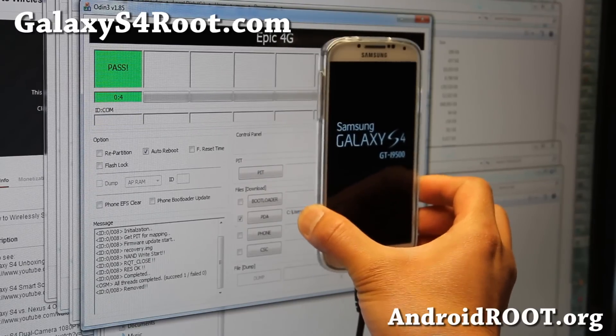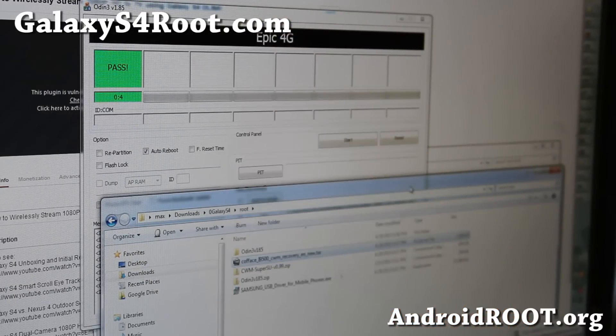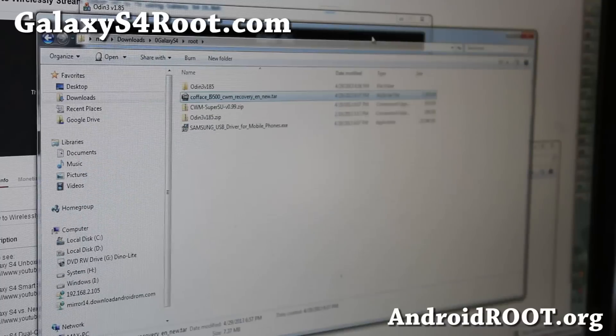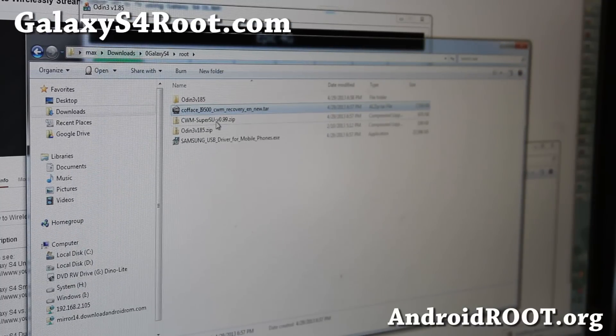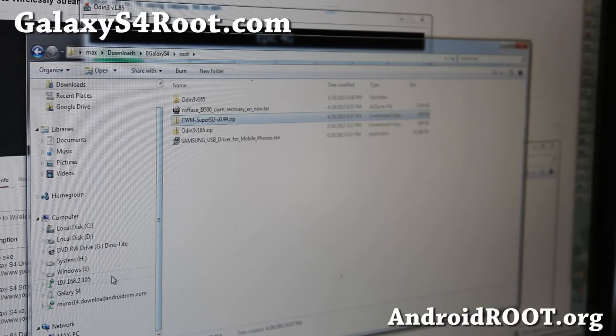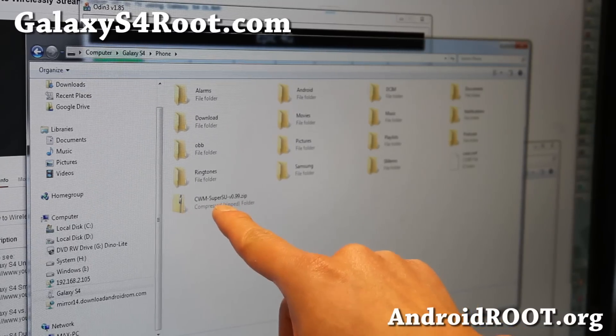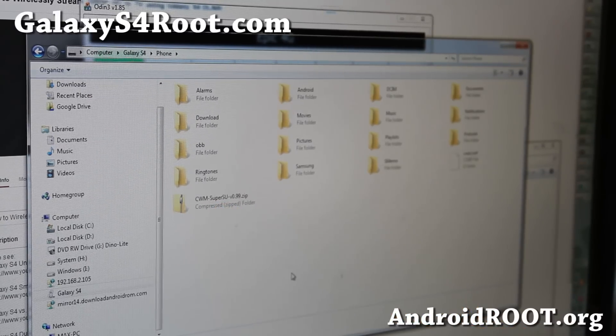Let it reboot. Once that's done and your phone has rebooted, leave it connected. We're going to copy the SuperSU zip file — right-click copy — and put it onto our Galaxy S4. Put it anywhere; I'm just going to put it in the main directory. You should see it right there.